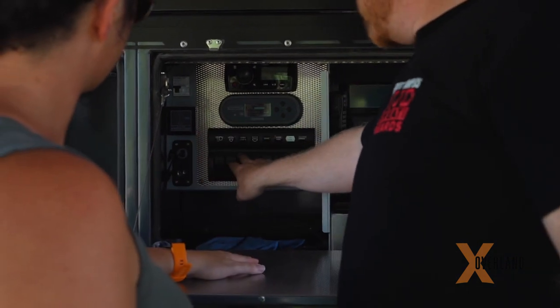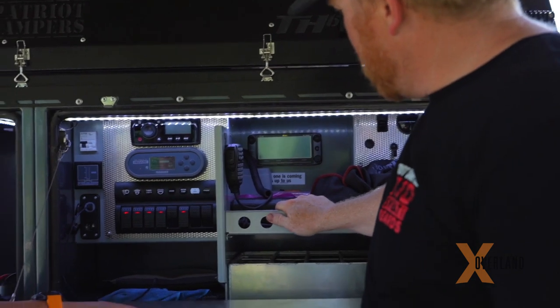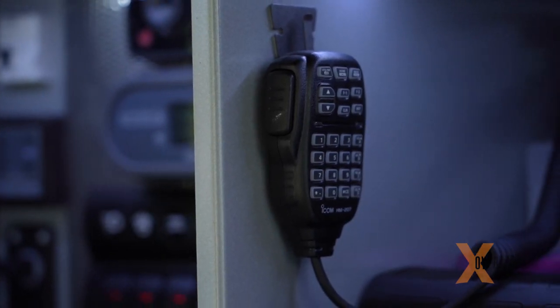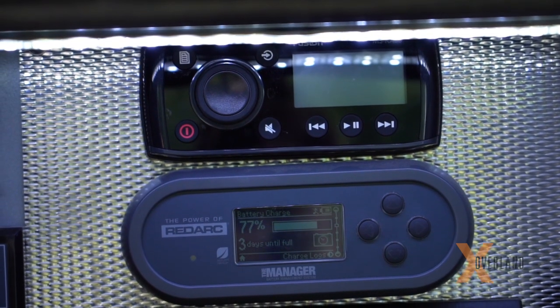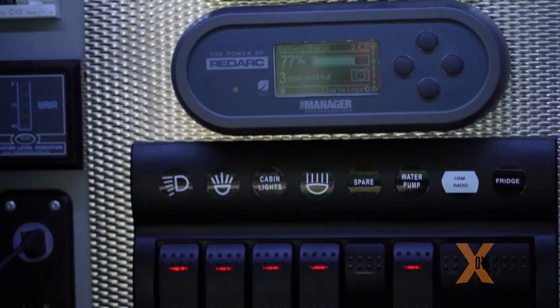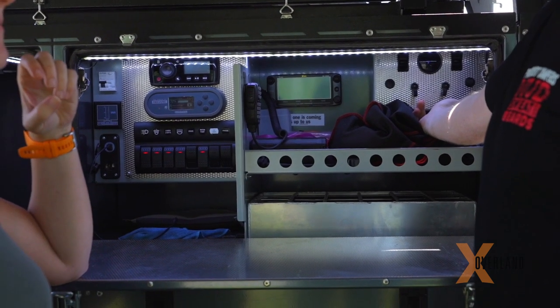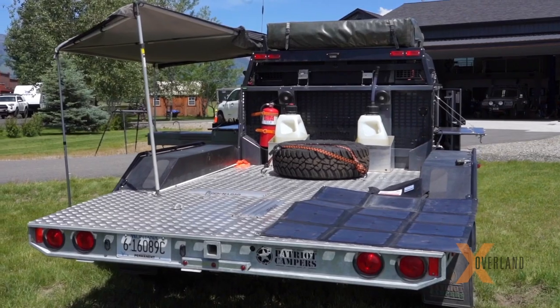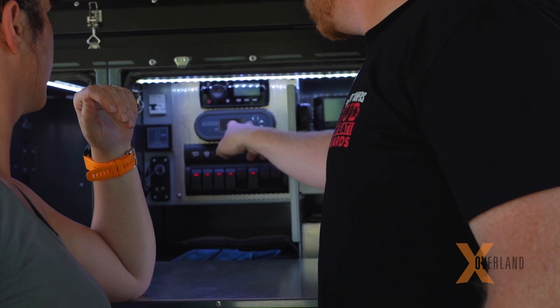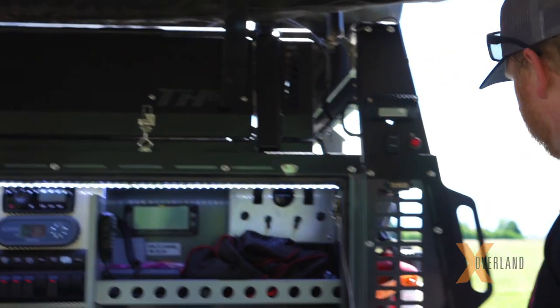Back here is the command center — you turn on all your cabin switches, the water pump, and the ham radio, which handles accessories. It can talk to the truck or the side-by-side if either leaves, so we can communicate with the family. It's all managed by a RedArc Manager 30 built in, with a big Group 31 AGM battery tucked behind it along with the air compressor. This is an all-Airlift system — you can raise and lower the trailer automatically for auto ride heights.